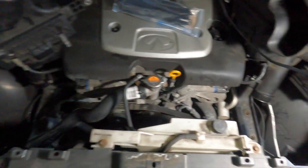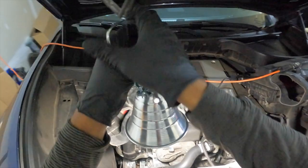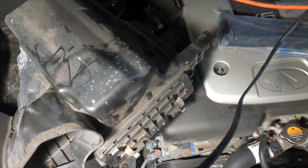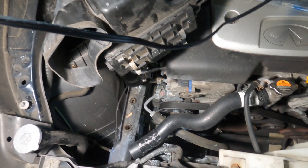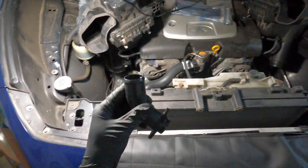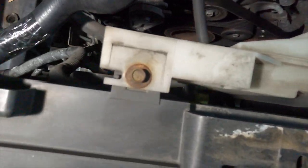Once you get the radiator in, it should be a breeze from there — all you have to do is connect everything back up. I'm going to start reconnecting the hoses. The first thing I'm going to do is reinstall the coupling piece that we took off so we could get the radiator in. I need to make sure the condenser is in place on those clips on the back of the radiator before installing this coupling piece. I have to get the upper and the lower going at the same time so they're lined up.